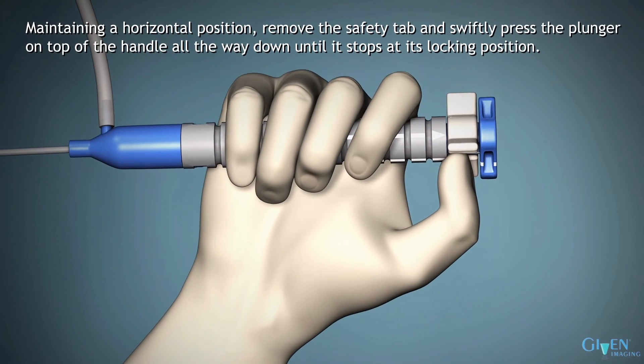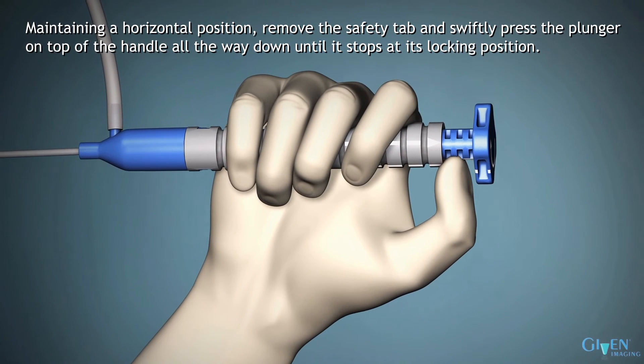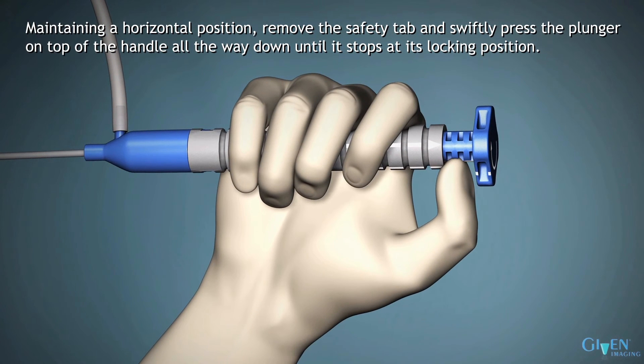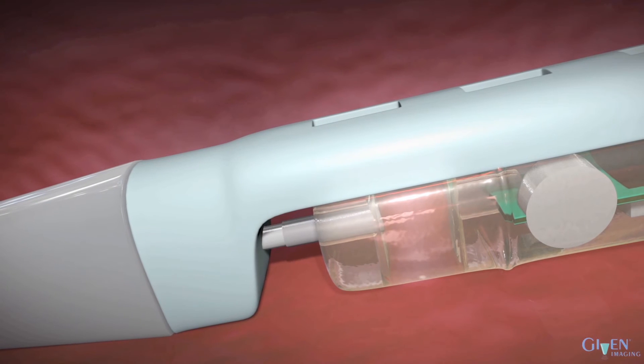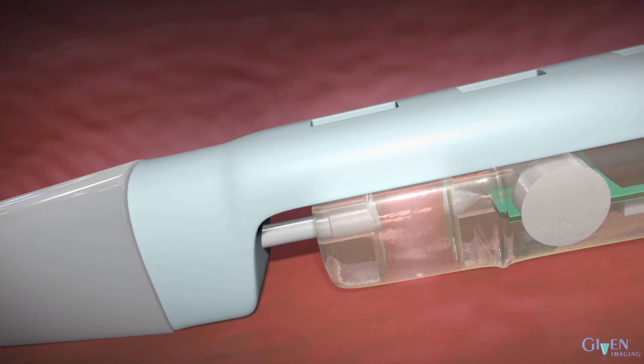Maintaining a horizontal position, remove the safety tab and swiftly press the plunger on top of the handle all the way down until it stops at its locking position. This advances the trocar needle into the suction chamber.